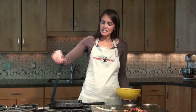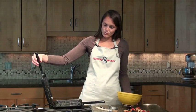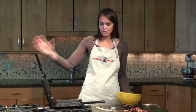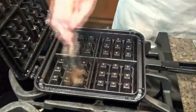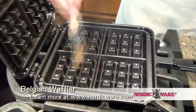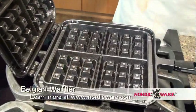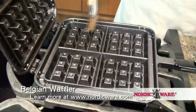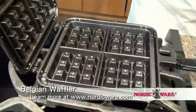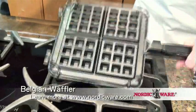We have preheated this over about medium heat on the stove, probably two to three minutes per side, and we've rotated it halfway through to make sure that both halves are equally hot. I'm going to brush the inside of the pan with a little bit of vegetable oil now that it's preheated, just to be absolutely certain that our waffles are going to come out when we're finished. This has great non-stick coating though, so this isn't entirely necessary. I'll flip the pan over and do the other side as well.